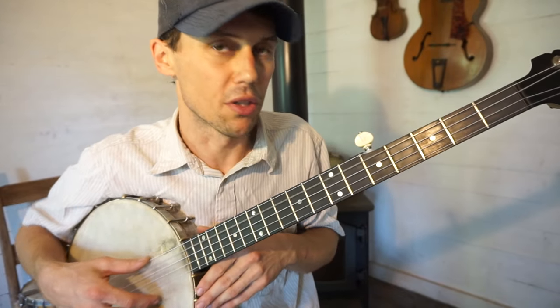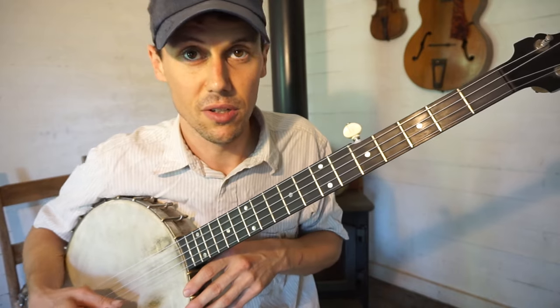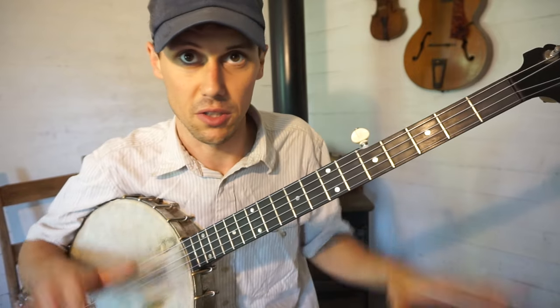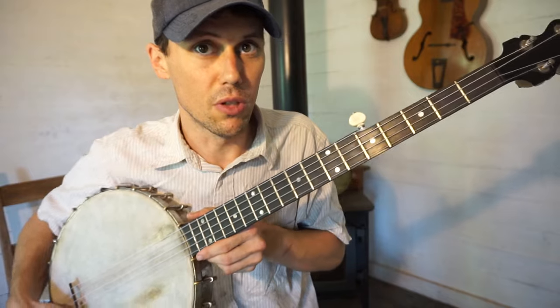So the first thing we got to do is tune our banjo. This song is in G, C, G, C, D, double C tuning, but as you know, I'm a full step lower than that due to my voice and these old antique instruments. I like to tune a little bit lower, looser strings.